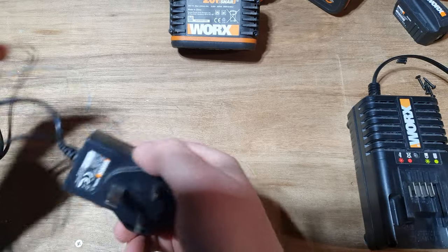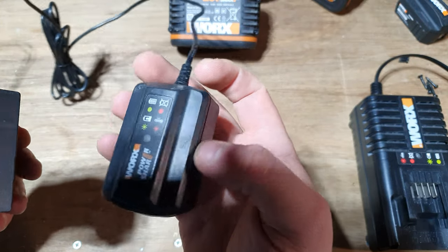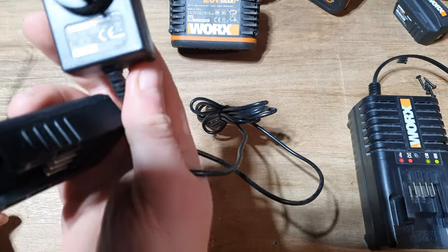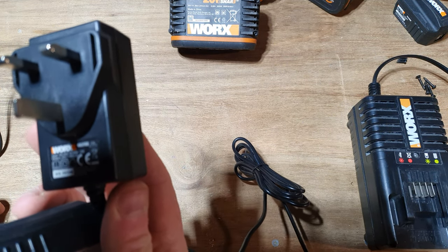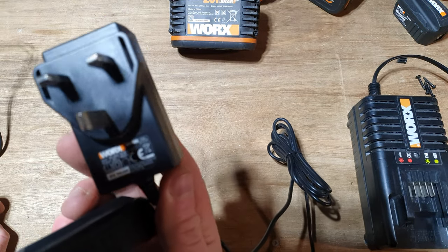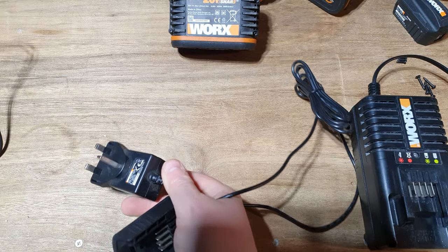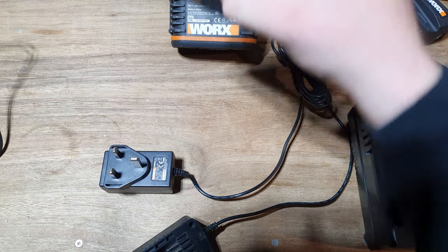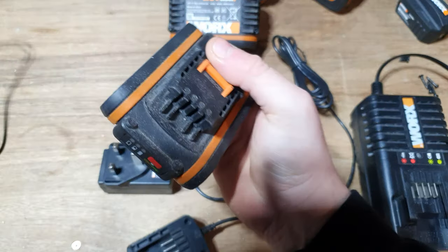The first one we're going to be looking at is this — basically a plug and an adapter. It is called the WORX WA3760. The specific output on it supposedly is 400 milliamps, so you're looking at about 5 hours as the guide time for a 2 amp battery.